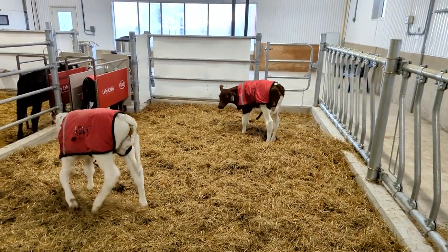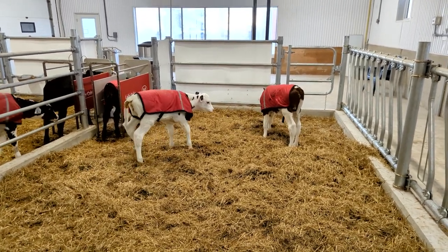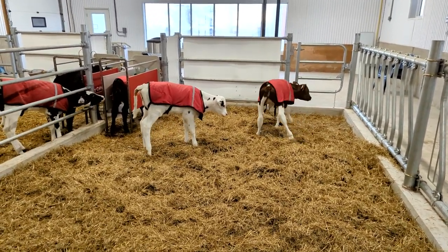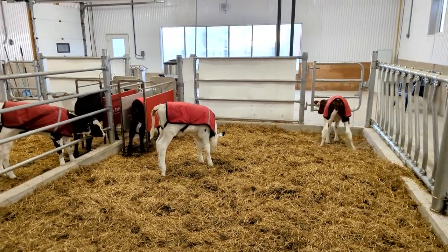We'll leave them in here for tonight - they're all fed already. Tomorrow morning we will show them where the calf feeder is and then they can start drinking on their own.